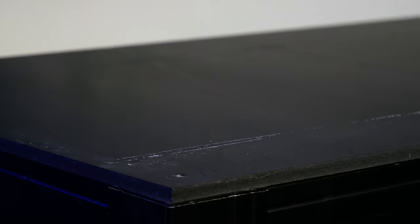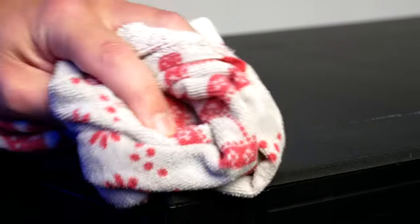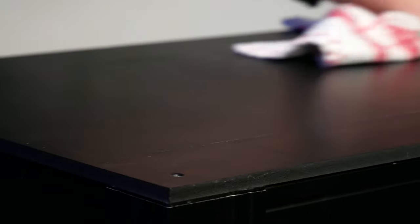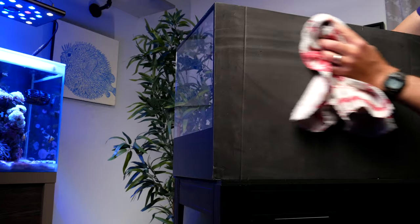Any seasoned pro leak-tests every one of their new tanks, because accidents do happen during shipping. The thing you don't want is to fill up your tank, fill it with livestock, and only then notice there's a leak — because then you have to break everything down and either fix the leak or get a replacement. So do yourself a favor and do a leak test first. Start by using a wet rag to wipe down the top of the stand and the bottom of the tank.